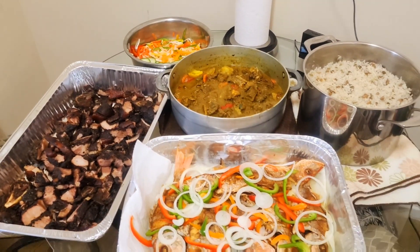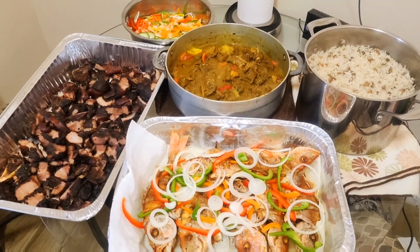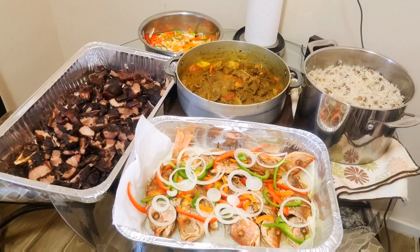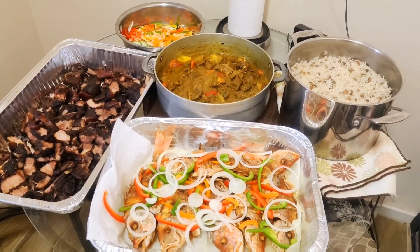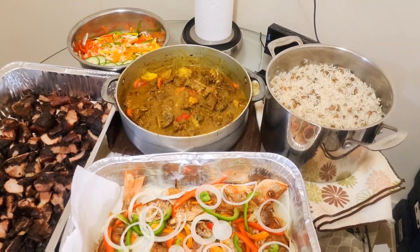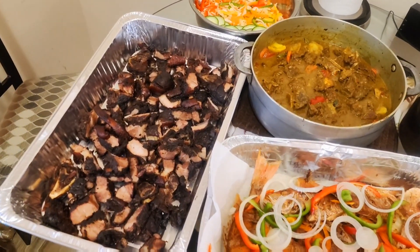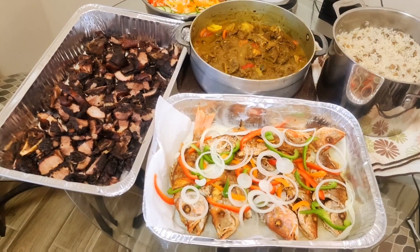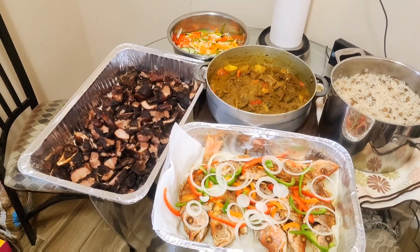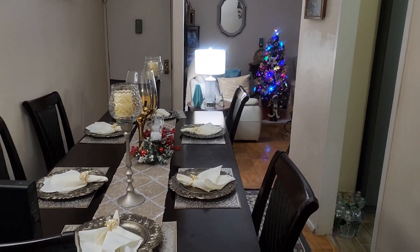It's just a whole vibe. Merry Christmas, guys, from my home to your home. I hope you're having an amazing Christmas, and at the same time as you celebrate, don't forget the significance of Christmas. As you watch this video, all I'm asking for Christmas is for you to subscribe to my channel and help me grow. Merry Christmas again — fry fish, jerk pork, curry goat, rice and peas, and veg. We're talking about real authentic Jamaican dishes, and the table is set — the Christmas spread is ready.